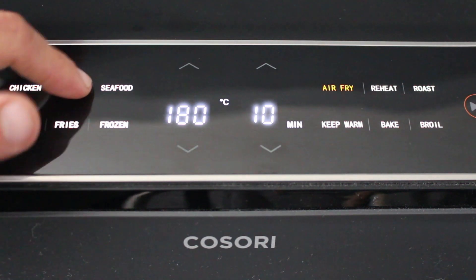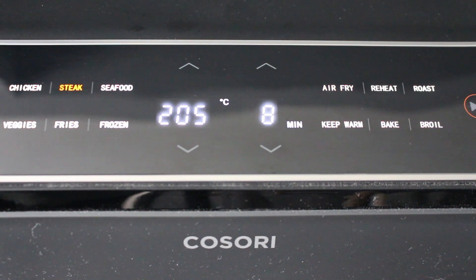Okay, let's press steak. So it's telling us eight minutes at 205. Okay, see you in eight minutes.